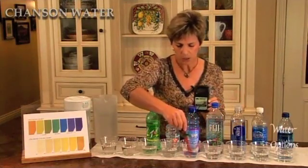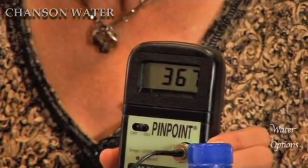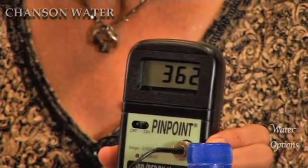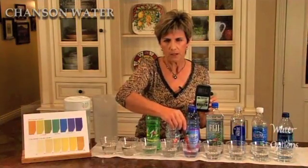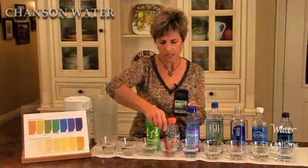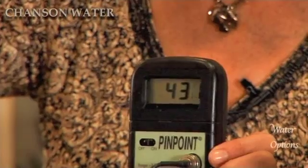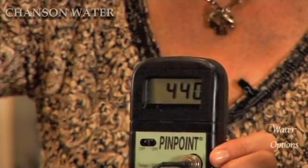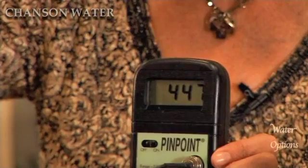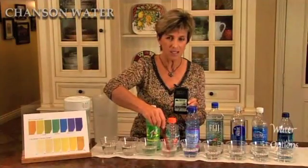We're going to move into sports drinks. This is Propel — still about 364, 363, and slowing. How about Gatorade? Gatorade's more oxidizing at about 440 at this point, still climbing a little bit but not really fast, so it should slow. 450 — as you can see, it's very oxidizing.